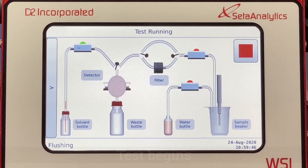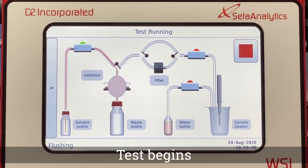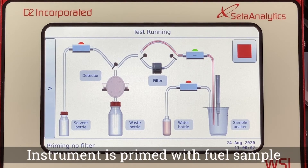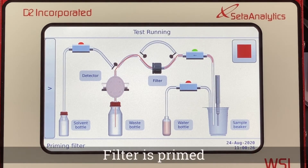Pressing next starts the test. The screen displays the test cycle. The detector is flushed with solvent. The instrument is then primed with the fuel sample. The filter is then primed.